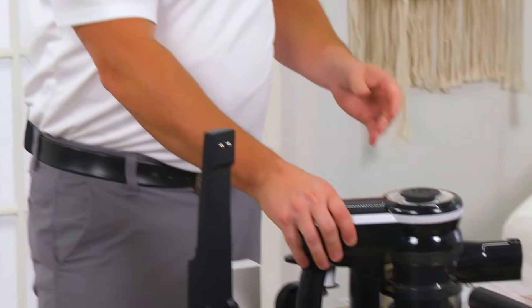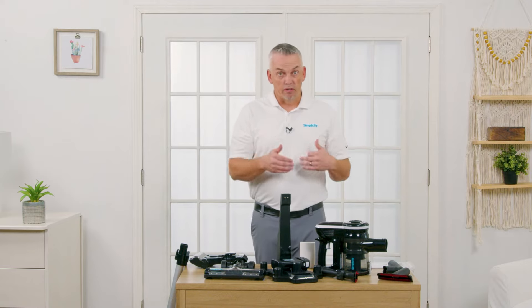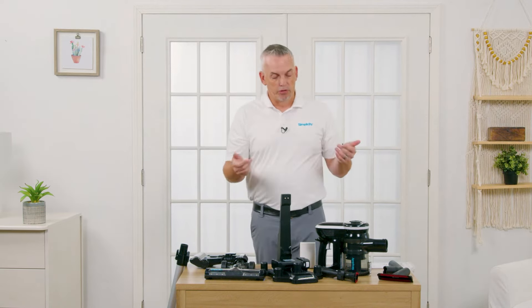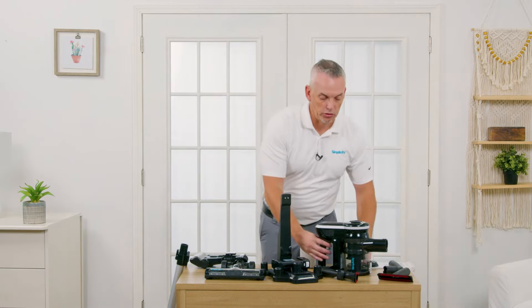There are a lot of attachments and accessories that you get with this product, and a lot of ways to configure it, charge it, and use it. I'm going to show you how I do it at my house — there are multiple ways to do it. I don't use the wall hanging piece, but I'll show you how I use it at home.